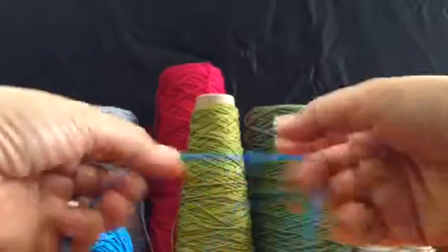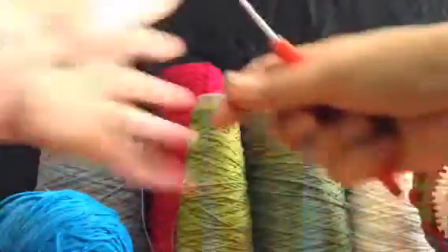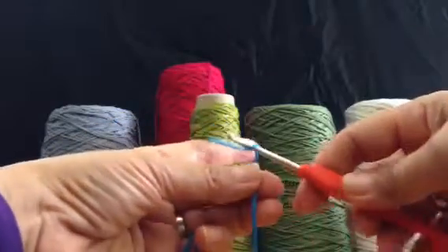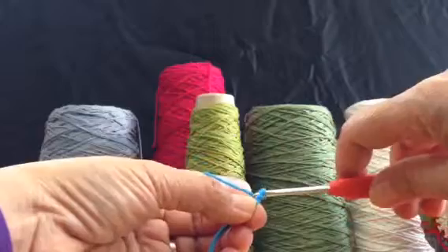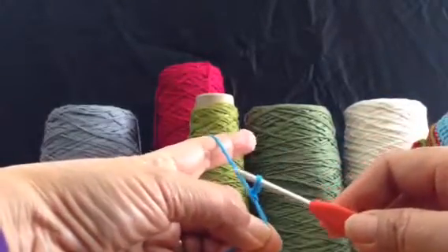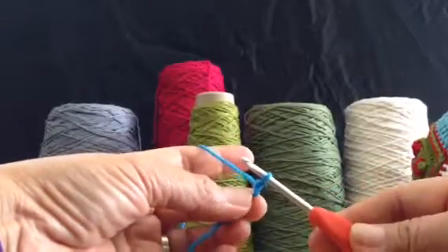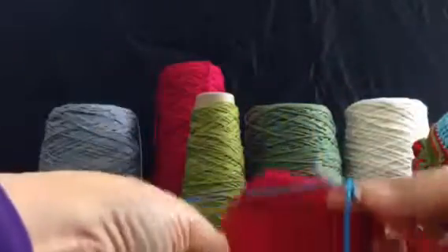This is how I tie my knot. You can do it the usual way, or the way I always do it — I find this way faster rather than using my fingers. Okay, now right side facing.